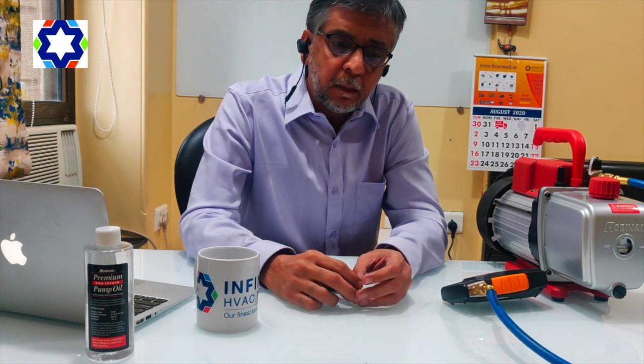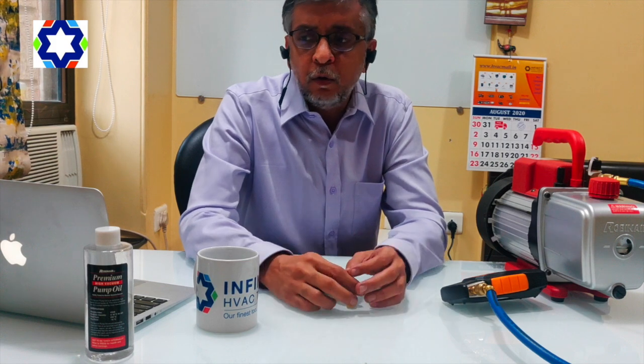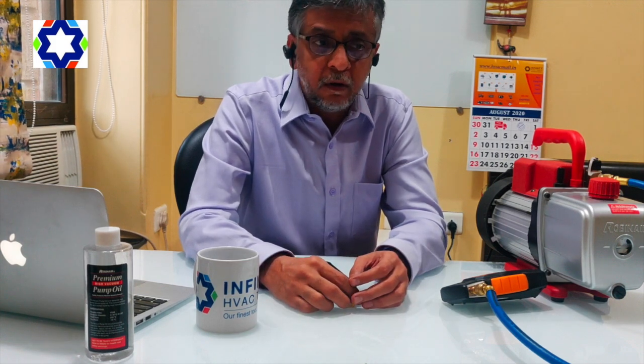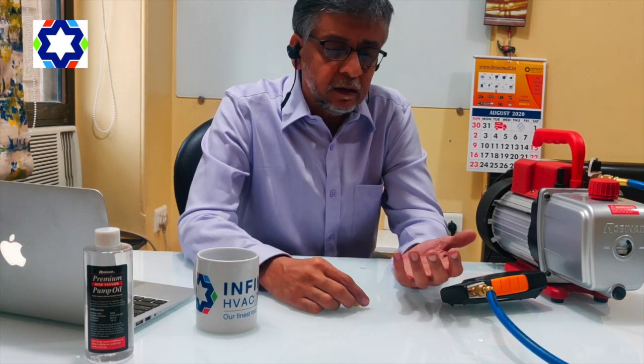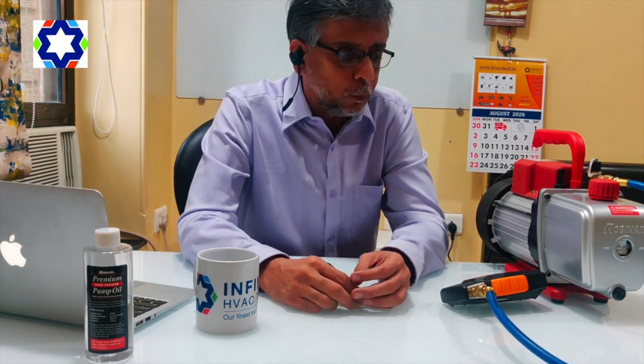We get a lot of people coming to us and saying they've been doing vacuuming for eight hours, ten hours, twelve hours, and then we come to know that they are not able to get their desired vacuum. So there are a couple of things which is the reason.